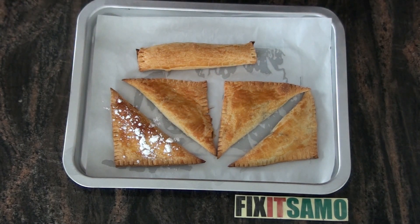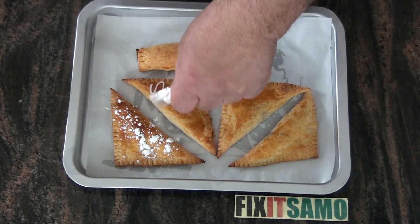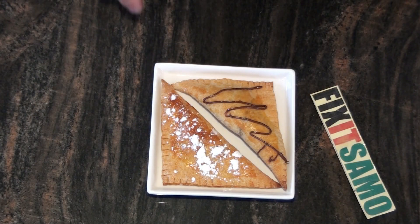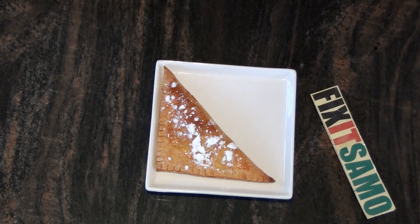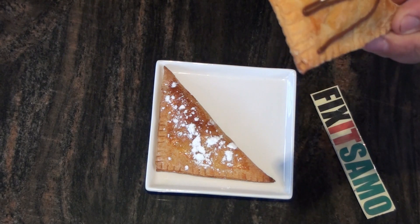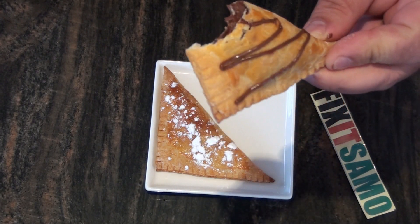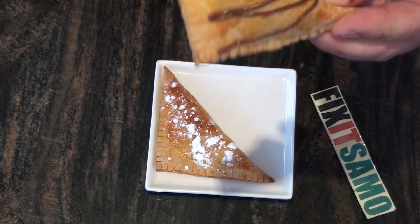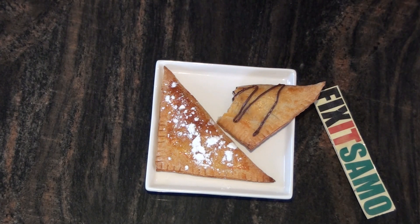Or you can put some glaze on them like that. And now it's time to taste. Very delicious, and it's a must try! So that's it for today. Thanks for watching. Don't forget to subscribe to Fix It Samo.